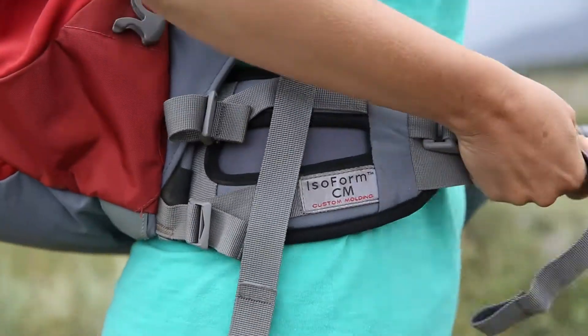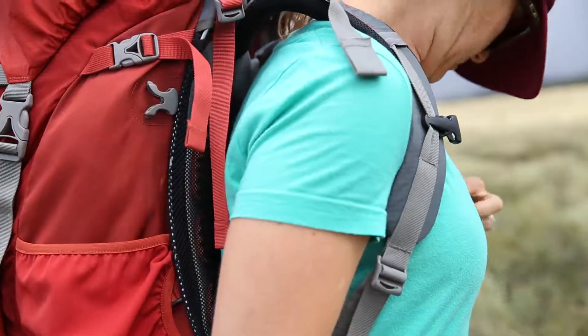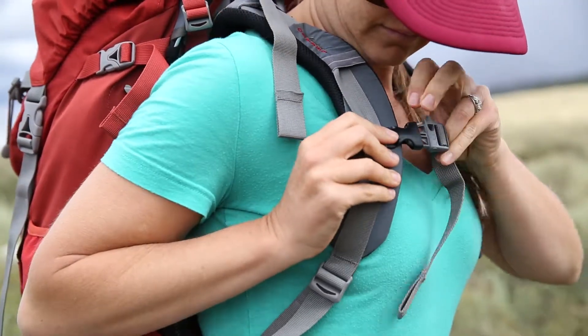I actually didn't know that you could get your backpack fitted — so that's something you do here at the shop? Absolutely. We'll take the time to make sure all the weight is sitting right and that most of the weight is on your hips and not on your shoulders.